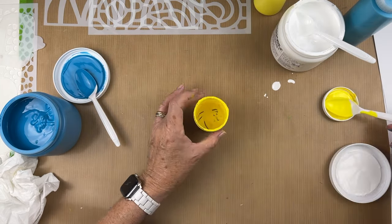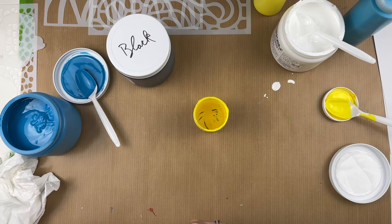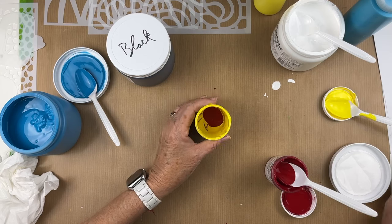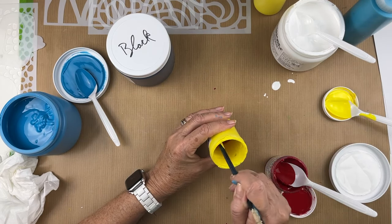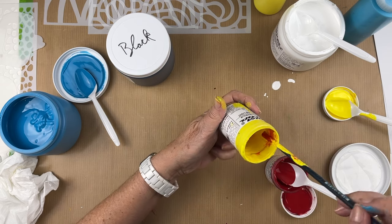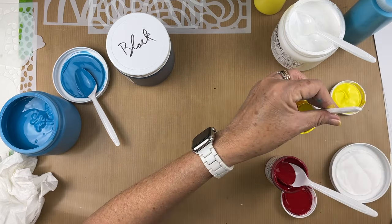On the plate, I always like Hansa yellow and quinacridone red mixed together — it makes a beautiful orange color. So I thought, let me just mix up this beautiful orange color. I'm going to add a little bit of quinacridone red to this yellow jar and mix that up. These jars are great for storing paint because they sell paints in these jars, so when they're empty I'll reutilize them.